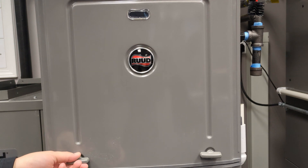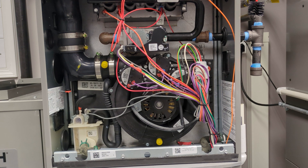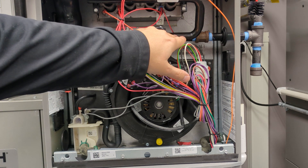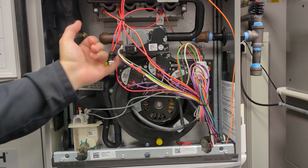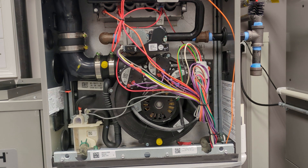Next, we'll want to remove the combustion door. As you can see, we have our modulating gas valve here. To the left is our inlet and to the right is our output. The inlet measuring port is just here underneath, and the outlet port is over here on the side.